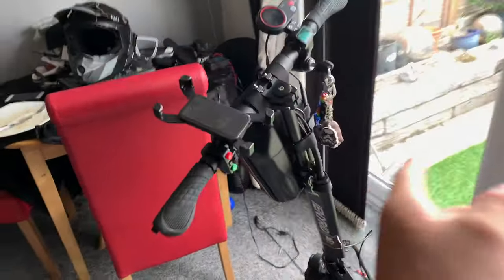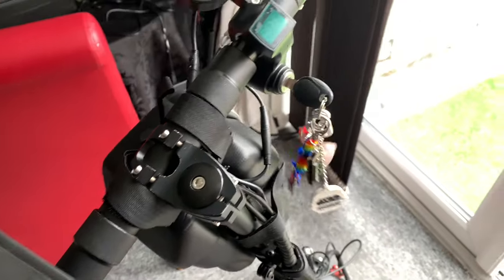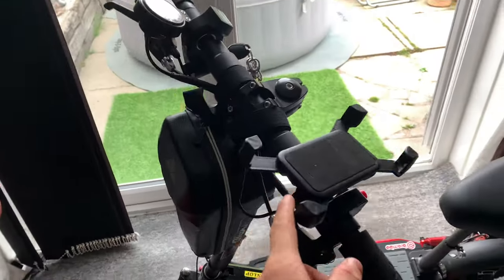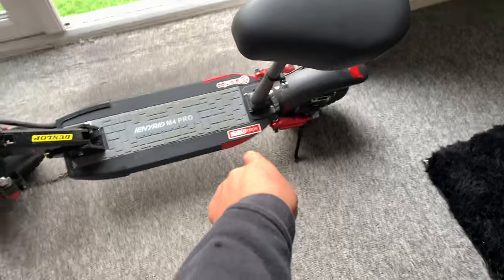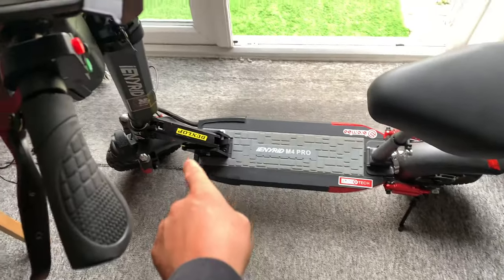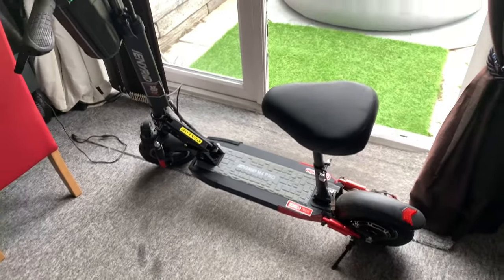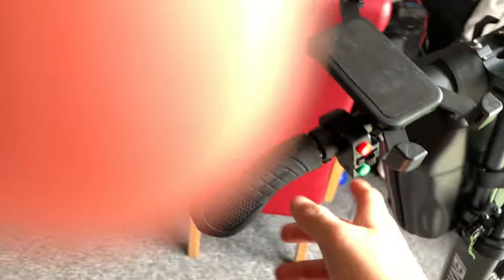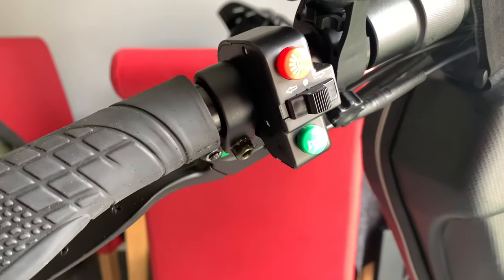It's a key ignition. I've put quite a few key rings on there. I've also added on a phone holder and a bag for the front. And I've put a couple of stickers on it. And it's also got a seat, indicators, light and a horn.